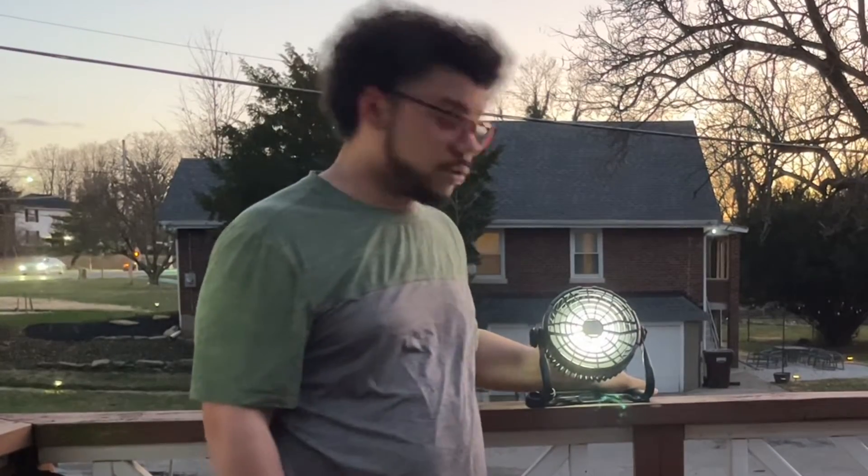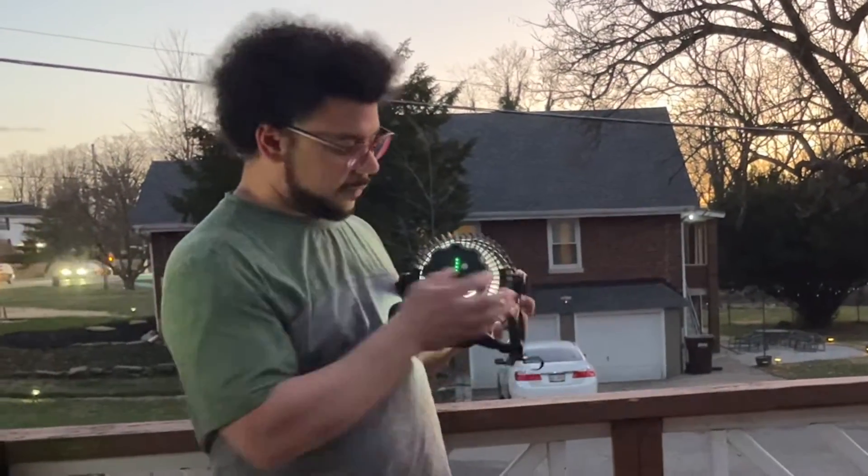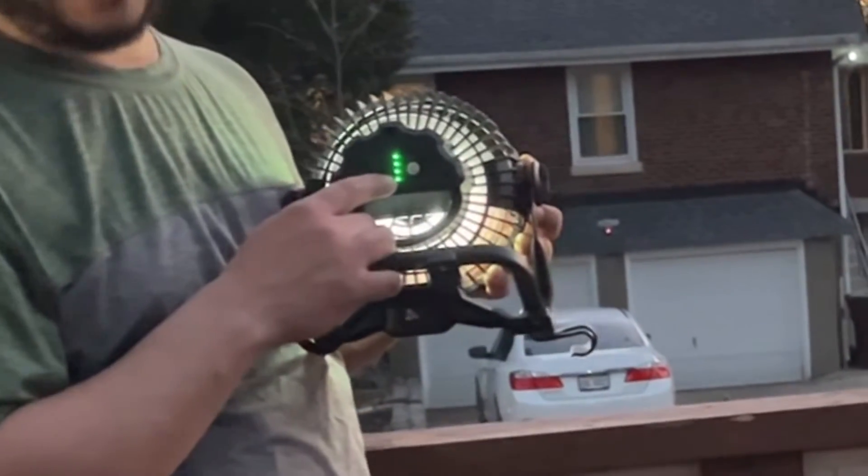You can charge it via your car charger or basically anything you put a USB into. It also has a six watt output that can actually charge your phone. On the back, it has an LED battery life indicator so you can easily see how much battery life is left.